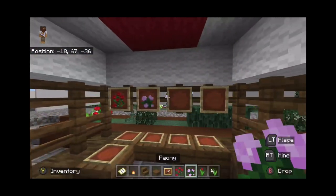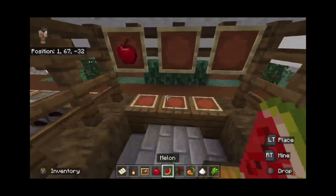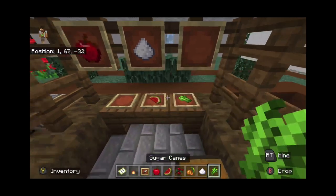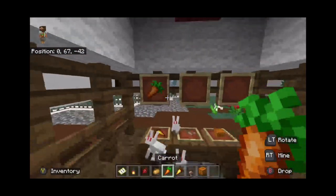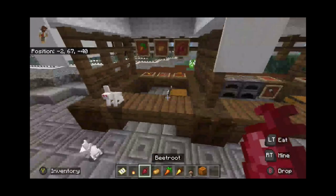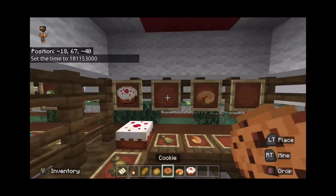In the flower store I put flowers on item frames, in the fruit store I put fruit on item frames, and in the vegetable store — you guessed it — vegetables on item frames. Very nice and simple. I also made one with bread and sweets, like a little bakery-type area.